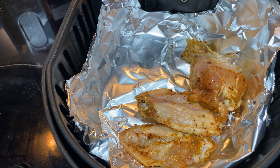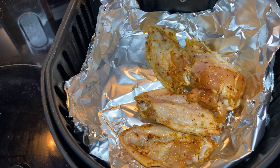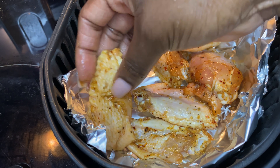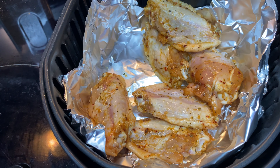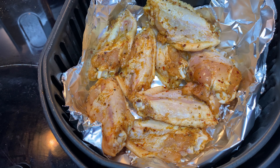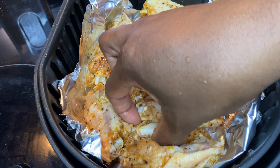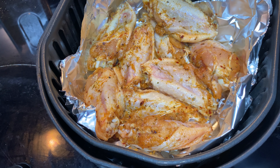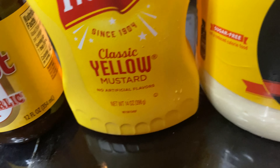I use aluminum foil for easy cleanup, and the wings still come out crispy. Now I'm layering the chicken in the air fryer, being careful not to overlap them so they can cook evenly and get crispy. While the chicken is in the air fryer doing its thing, I'm going to go ahead and make the sauce.